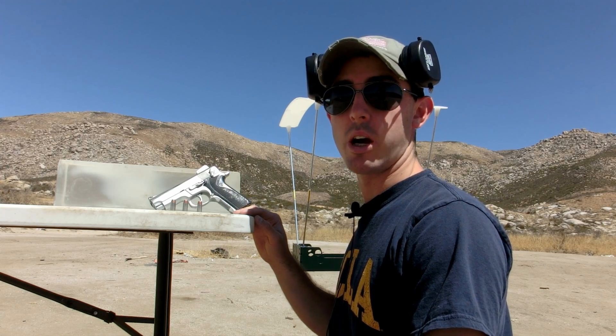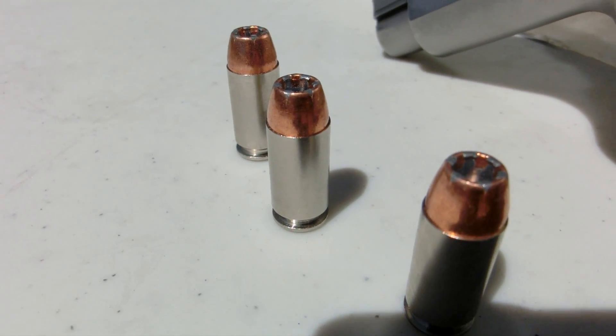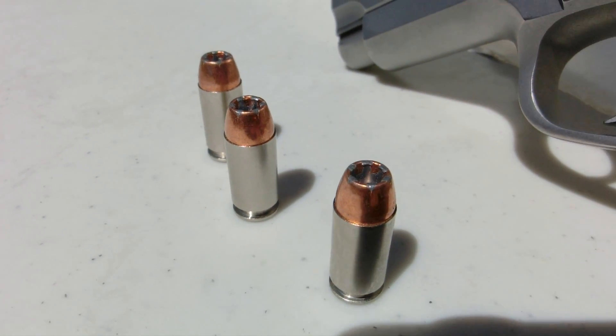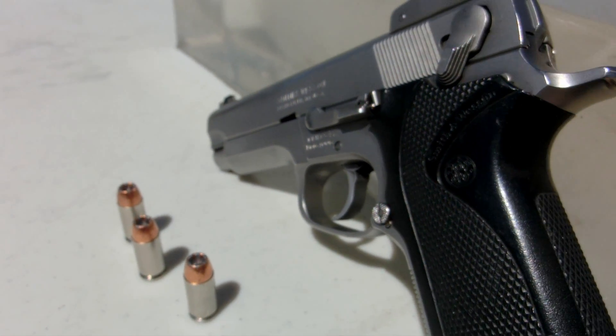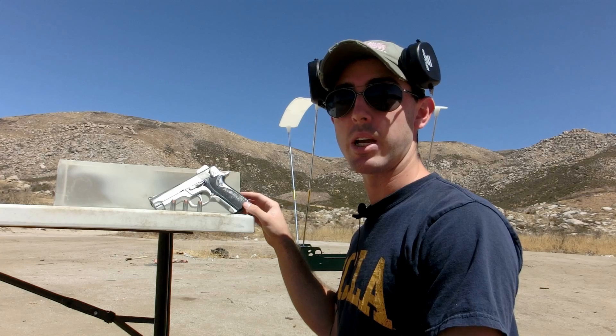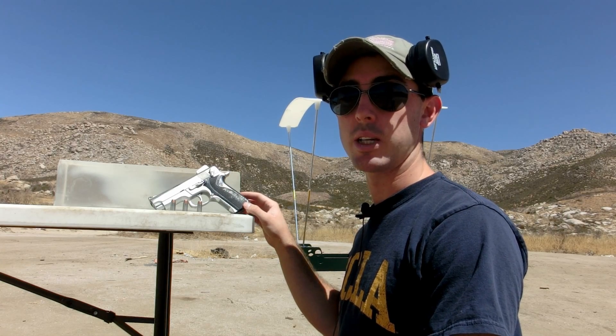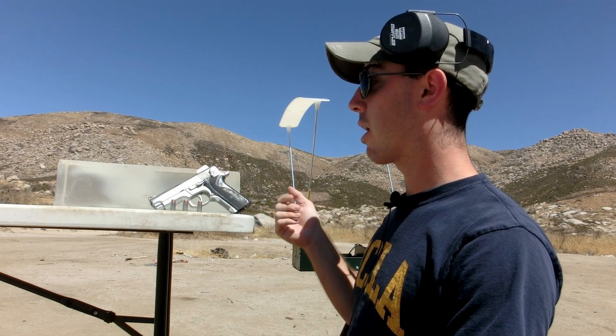What we have here is the largest of the .40 caliber Spear Gold Dot hollow points — this is the 180 grain. What's interesting is it's actually carried currently by the California Highway Patrol. We also have a Smith & Wesson Model 4006 here that was carried by a highway patrolman for 23 years and used in three officer-involved shootings. We're going to be shooting this .40 caliber round through our chronograph and into our ballistics gel to see how it performs.